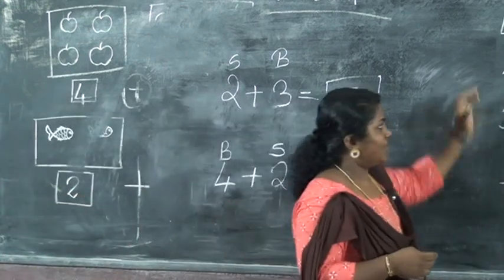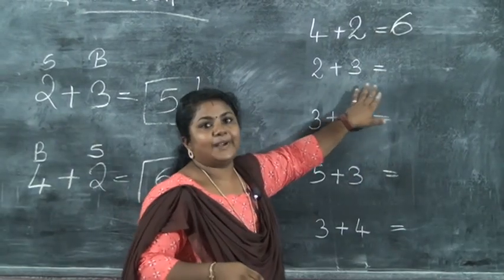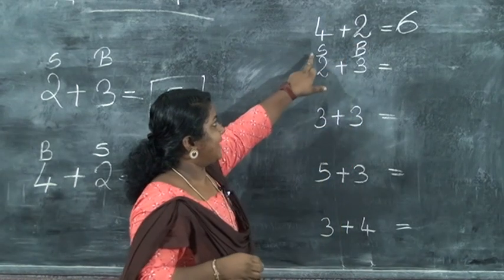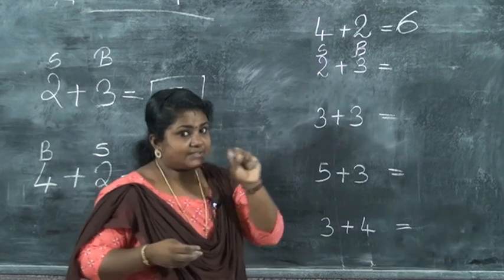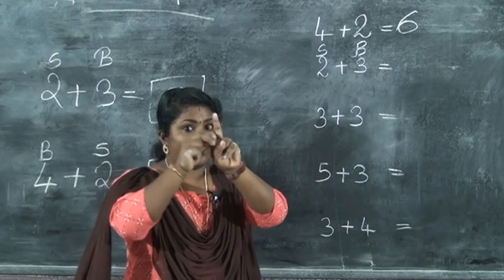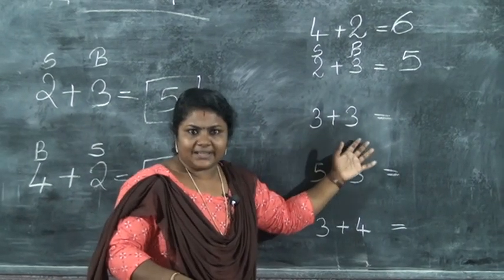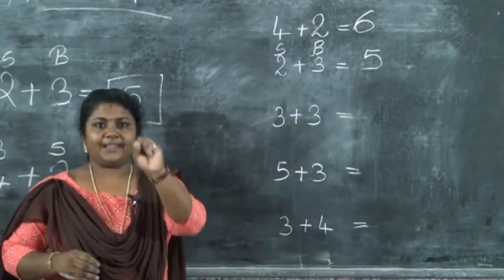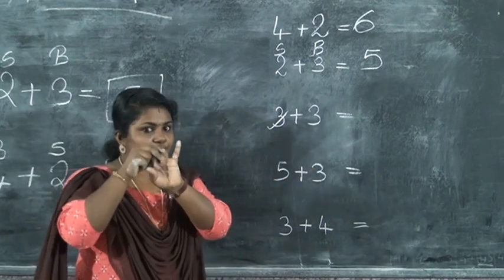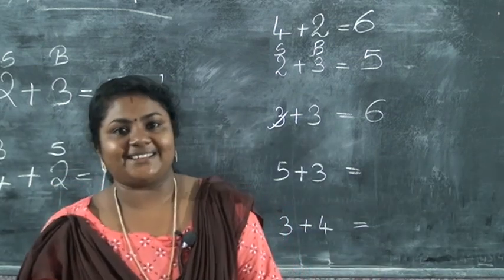We can do some more exercises. Four plus two — we already did this, so we write six. The next question is two plus three: smallest is two (S), biggest is three (B). Take two fingers, count after three — four, five. Answer is five. Next: three plus three — both are the same numbers, so we don't put S and B. Take three on your fingers and count after three: four, five, six. You have to do this in your notebook by yourself. Okay children, we will see you in the next class. Thank you.